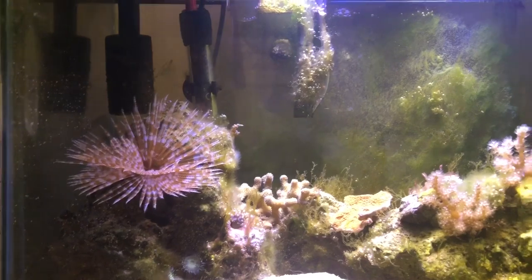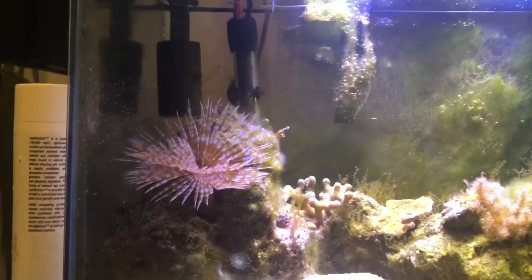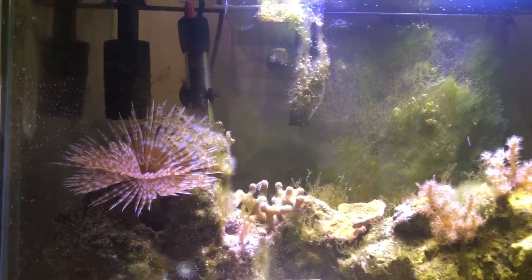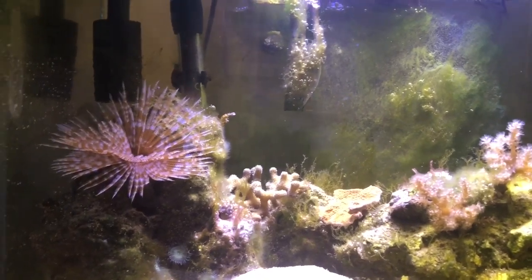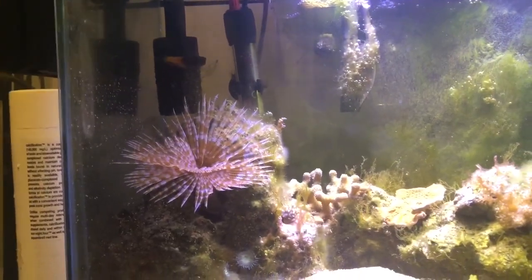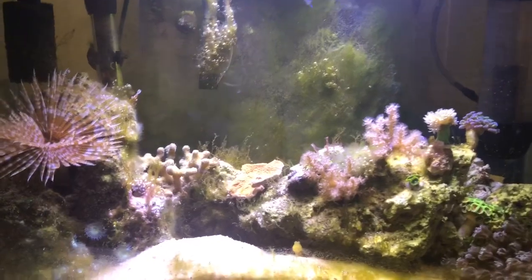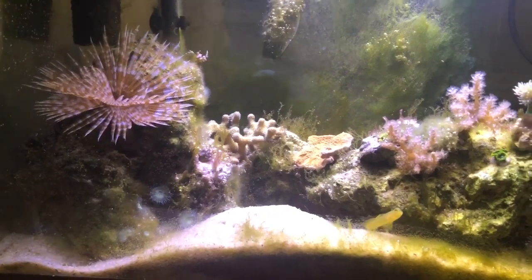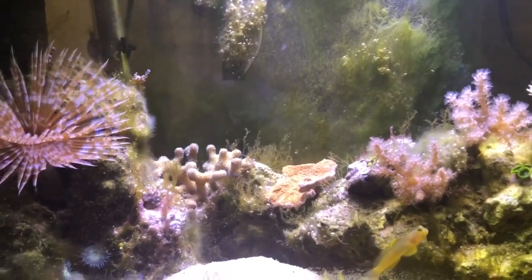The next thing I might consider is a lettuce nudibranch or a sea hare — something that'll really chow down on algae. However, lettuce nudibranchs and sea hares are a little sketchy because if they die they can wipe out your whole tank, so I really don't want to go that route. I'll probably get more trochus snails before going to a nudibranch. There are a couple of chemical options too, but I try to do things as naturally as possible.